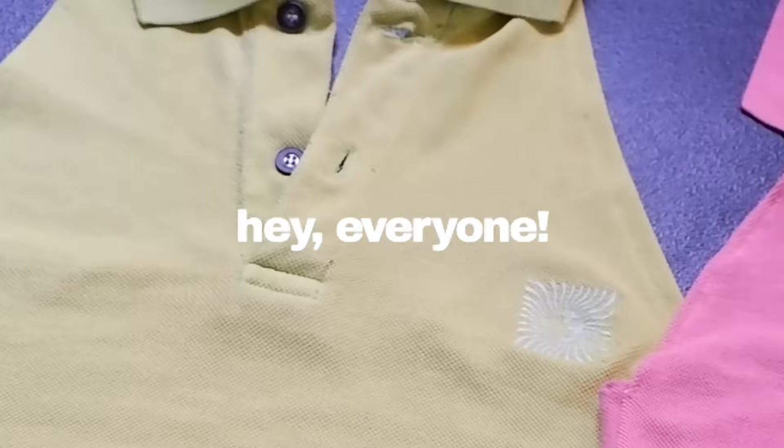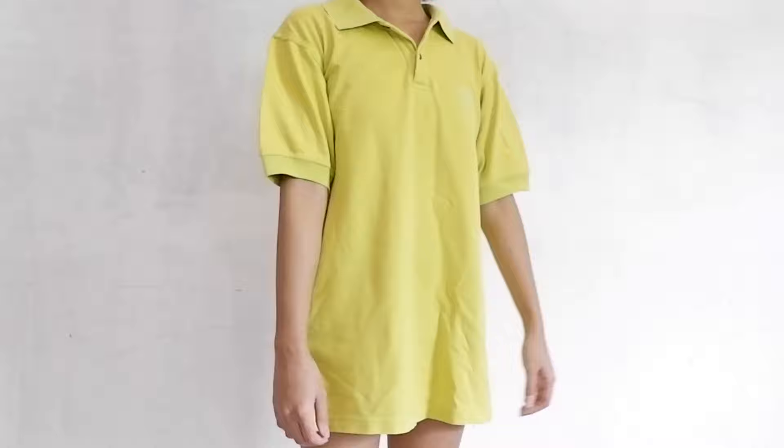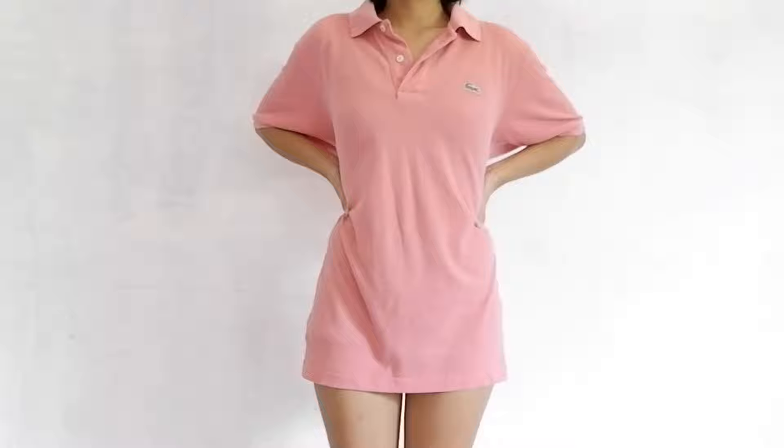Hey everyone, this is Martina Pan and welcome to my channel. In today's thrift flip video, I'm going to show you how I was able to make these collared halter tops from very large old shirts that I got from my grandfather's closet. Based on my experience, there are so many gems that you can find in your grandparents' closet, so if you haven't done that already, I suggest you do. Anyway, without much further ado, let's begin with the flip.